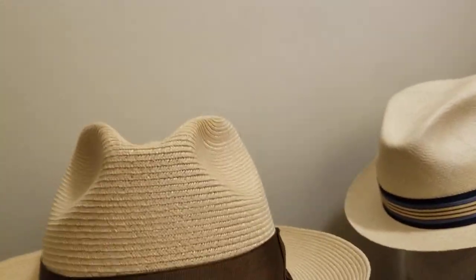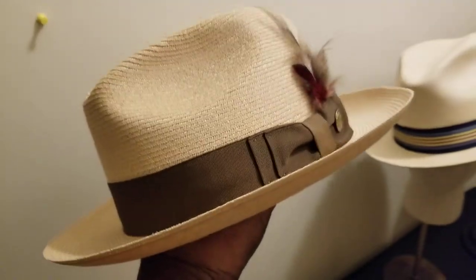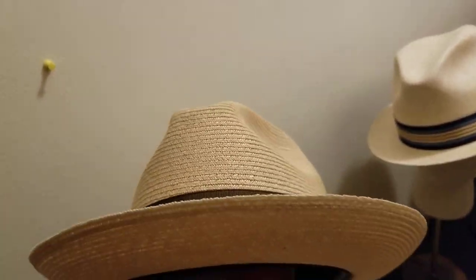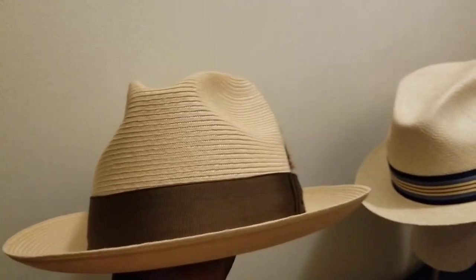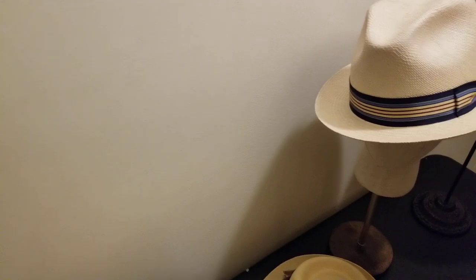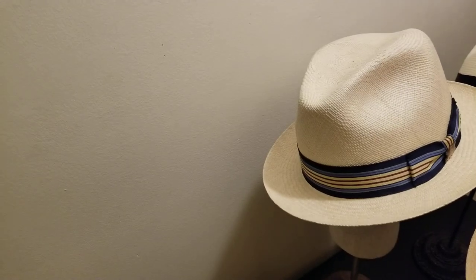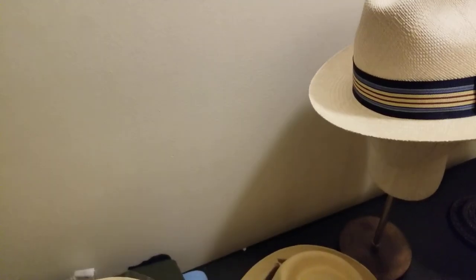You roll out there and people are going to be checking you out — like, where did you get that hat? Everybody's wearing the bleached Panama with the black band. You step out with something like this in maybe yellow, navy, brown, or turquoise, and everybody's going to check you out. That's how you stand out — you don't want to look like everybody else, but you also want to properly coordinate your attire. You don't have to be matchy-matchy, but take some risk.